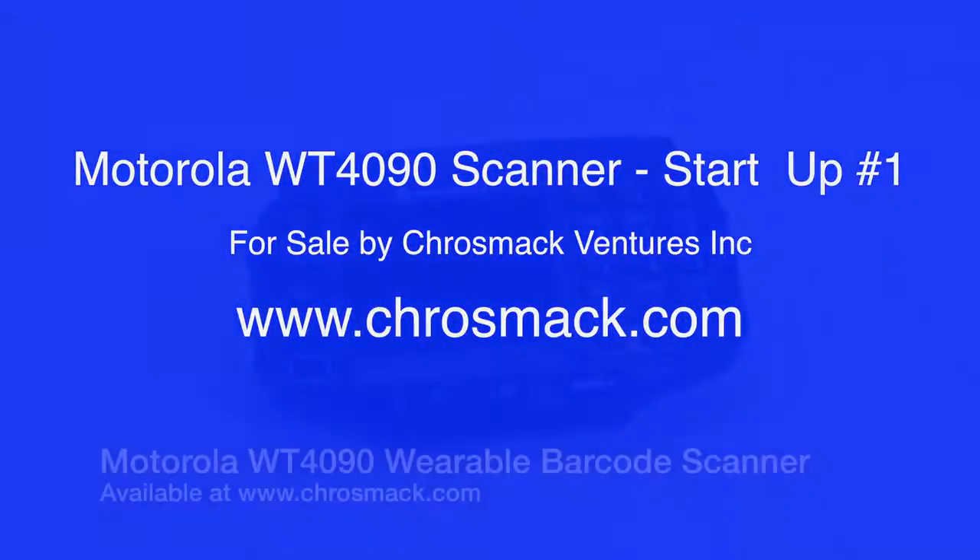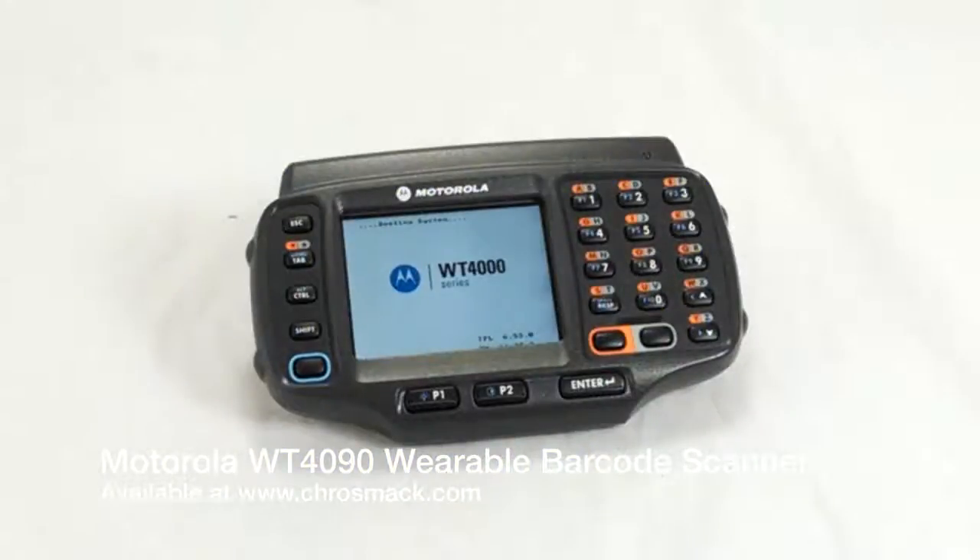Hello, welcome to another crossmac.com video about equipment that we've picked up. These are Motorola 4090 wearable units. When you get these in, they're often dirty.